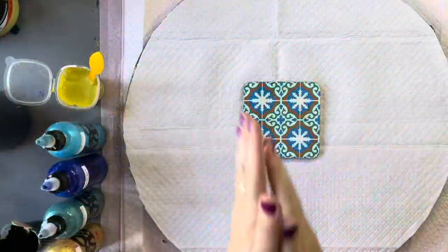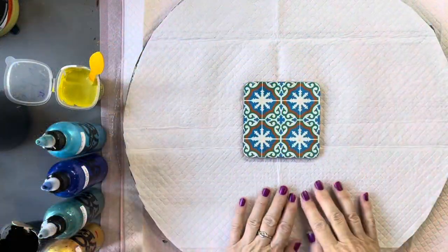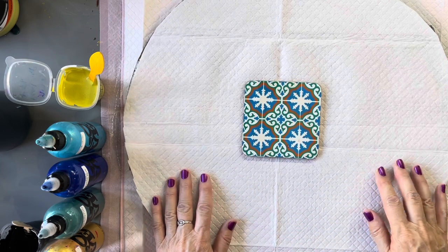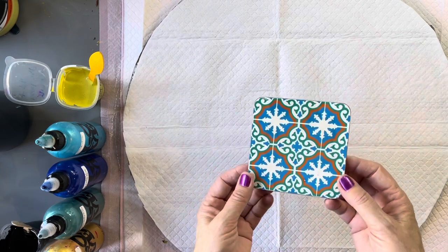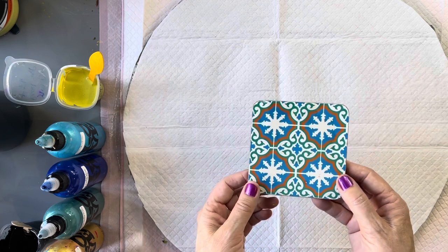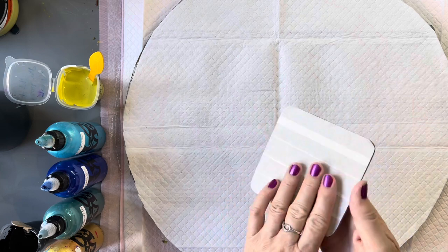Hi everyone, welcome back to Studio 33 Art by Kay. Today I'm going to be repurposing some little coasters that I've had for a long time that we don't like much anymore, so I thought I'm just going to give them a bit of a new lease of life.